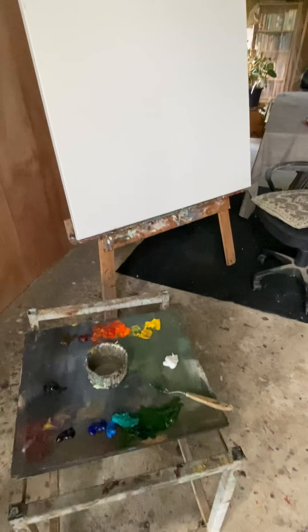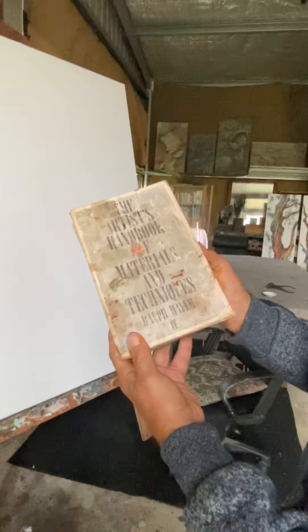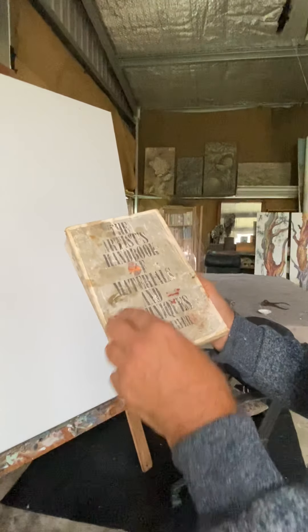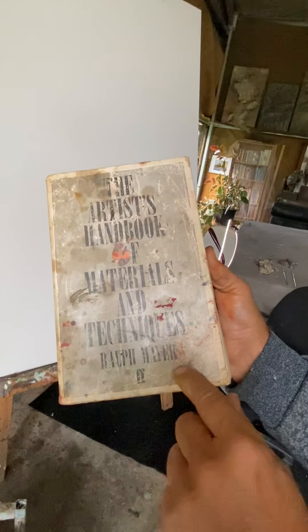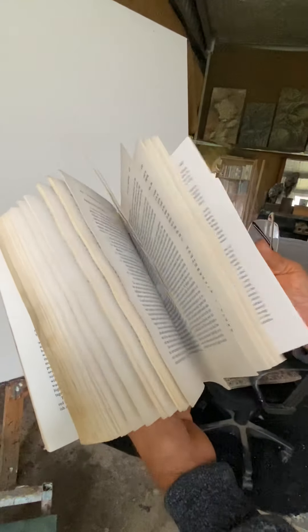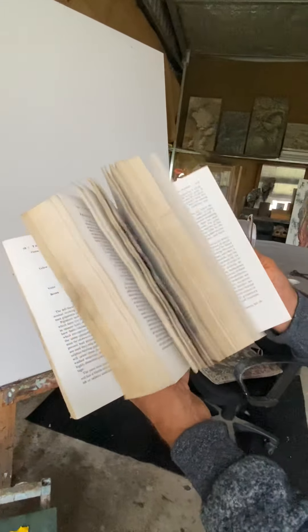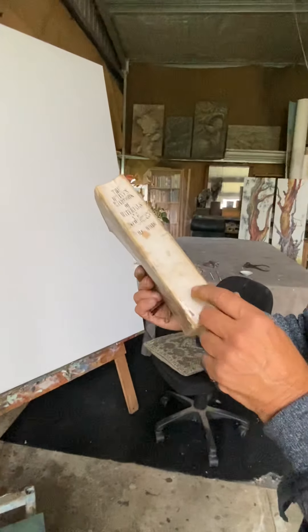Incidentally, this book by Ralph Mayer — you can see it's been well used — it's an artist handbook on materials and techniques. It's got everything you've ever wanted to know about oil painting, all the pigments in detail. That's a handy book to get or to reference.